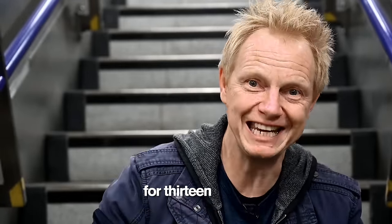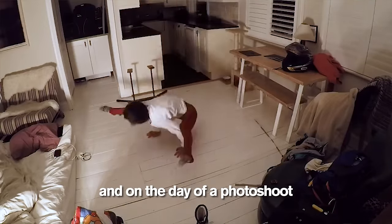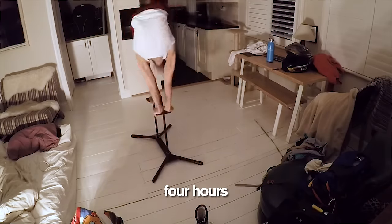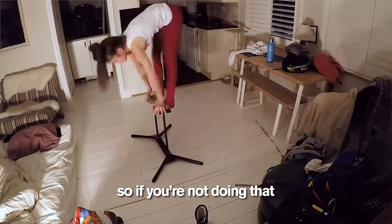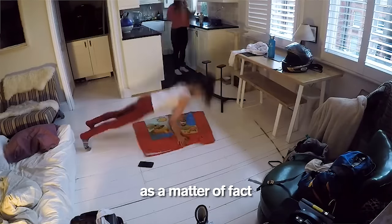Stephanie has been doing this for 13 years. She trains six to ten hours a day, and on the day of a photo shoot, she warms up for four hours. So if you're not doing that, don't try this. If you are doing that, don't try this. As a matter of fact, just don't try this.